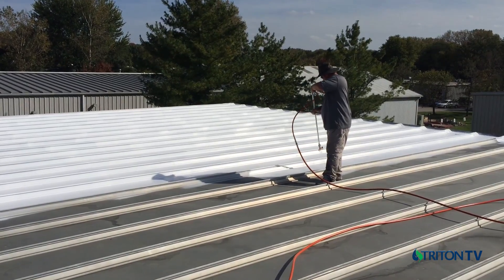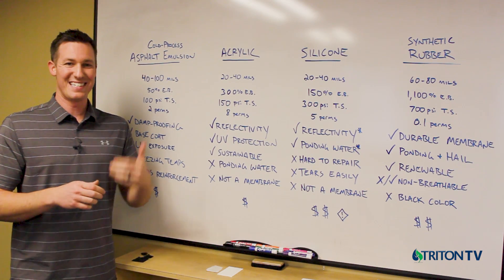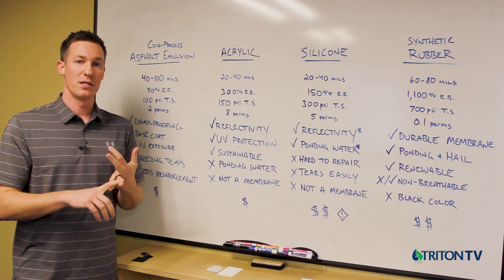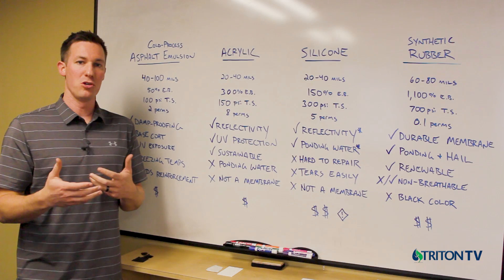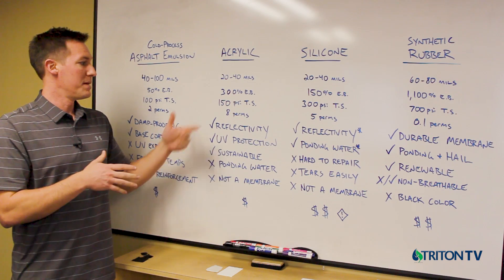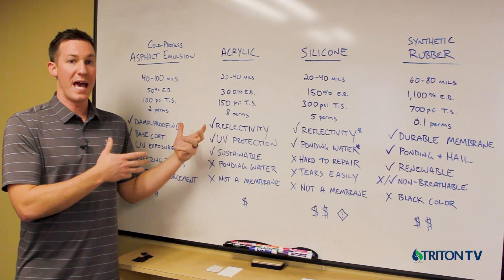Acrylic has been a very commonly used roof restoration product for decades — as a top coat on spray foam, over asphalt emulsion, and directly on existing roofs to extend their life. Acrylic has good reflectivity, providing great UV protection to preserve the integrity of underlying roof components such as the waterproofing membrane and insulation. However, acrylic is permeable — it will absorb water, does not perform well under ponding, will wrinkle, and allows vapor transmission, so it is not used as a waterproofing membrane.